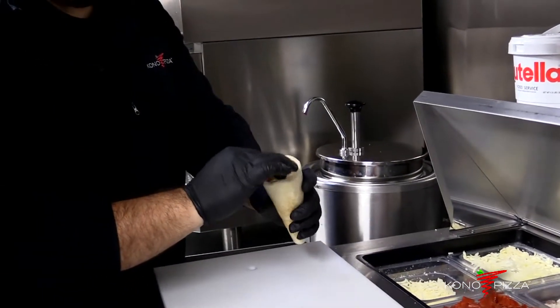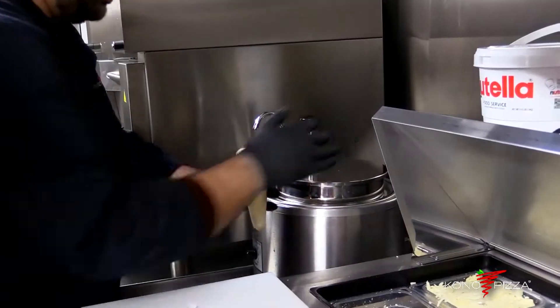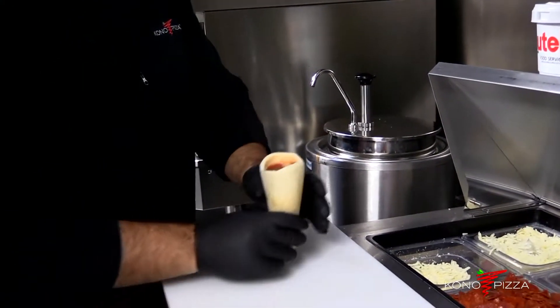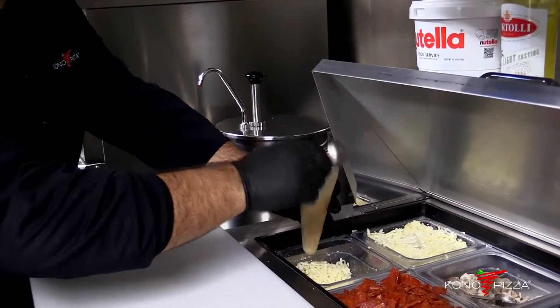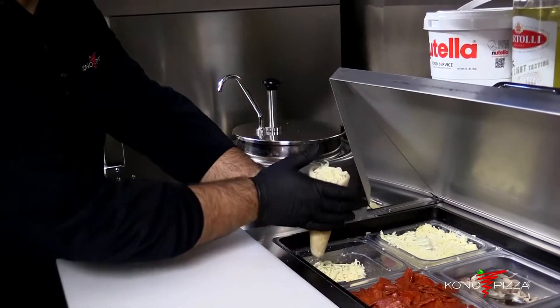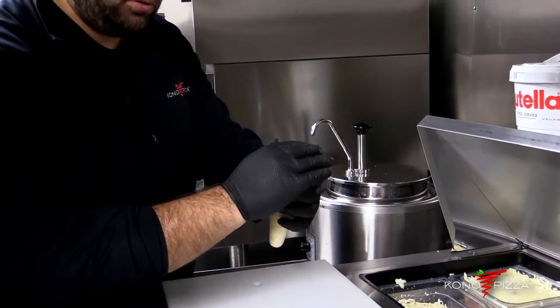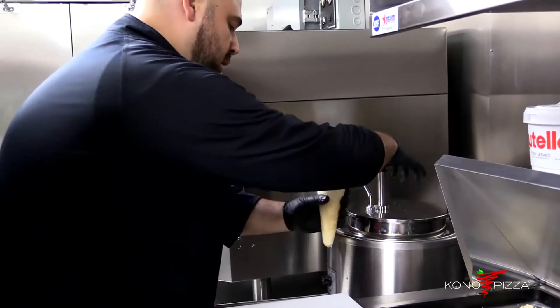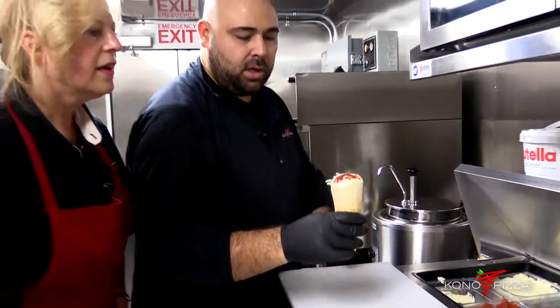Pat it down, then add sauce again, just enough to cover the cheese. Top it off — you want the cheese shreds inside the cone — then a little cherry on top of the sauce, and you're good to go.